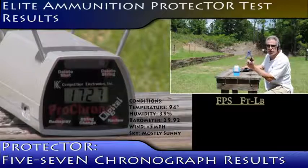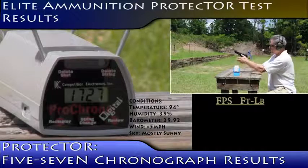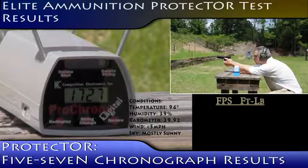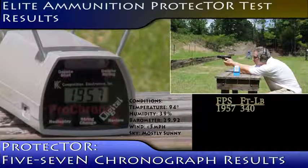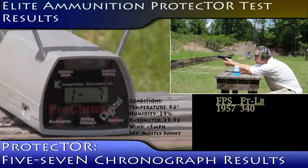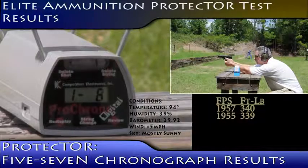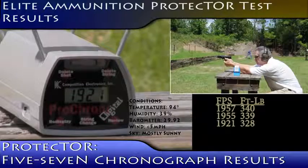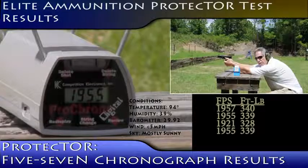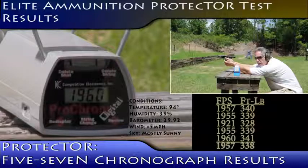Elite Ammunition Protectors, out of the 5.7 handgun. 1957, 1955, 1921, 1955, and 1960.